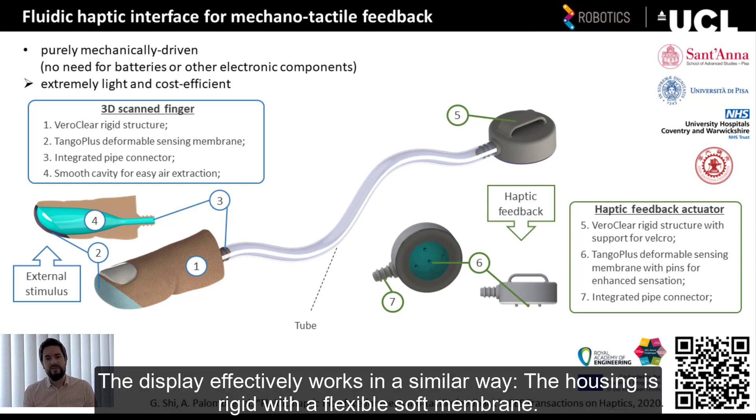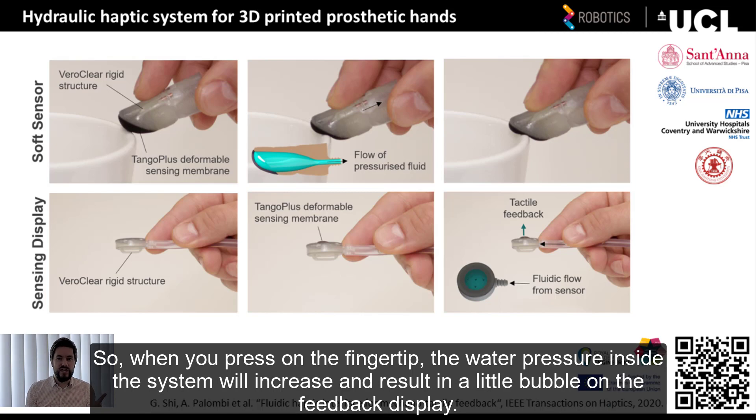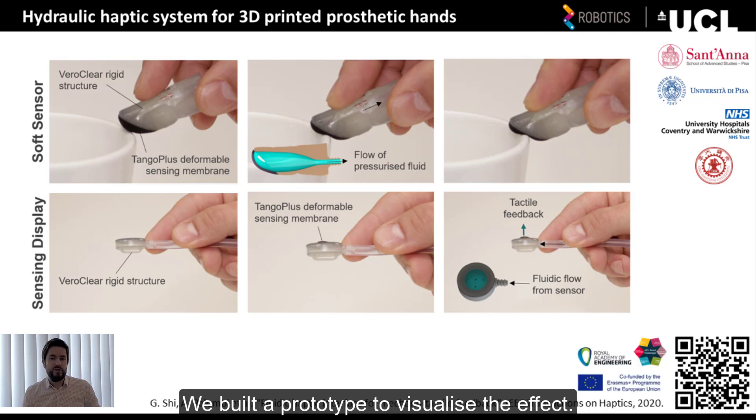This display effectively works in a similar way. The housing is rigid, with a flexible, soft membrane. Inside the haptic display, there is also a cavity filled with water. So when you press on the fingertip, the water pressure inside the system will increase and result in a little bubble on the feedback display.